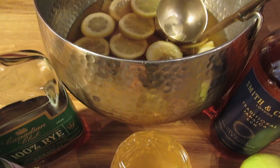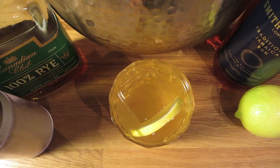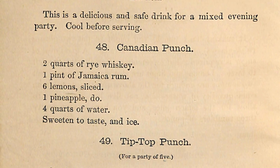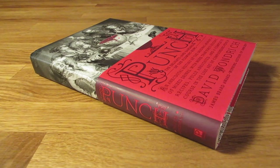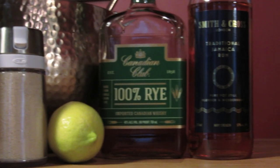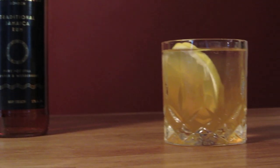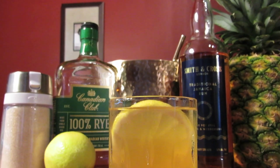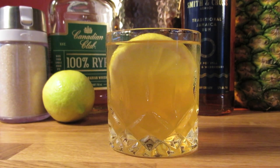The origin of this drink is pretty murky. It shows up in the 1862 edition of Jerry Thomas' Bartender's Guide, but there's no context given for it. According to David Wundrich in his book Punch, this drink was designed to work with overproof spirits, particularly in the case of the rye — that's why there's so much water added to the punch. But since the rye I'm using is 80 proof, I up the amount of rye and lower the amount of water. If you have a barrel proof rye, you'd make it 2 to 1, water to rye. But in this case, I'm making it nearly 1 to 1.